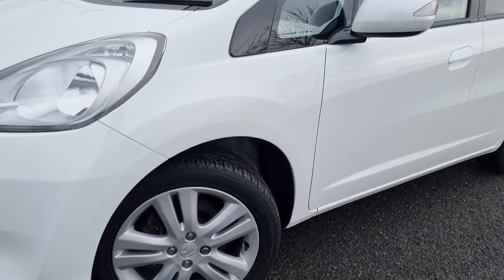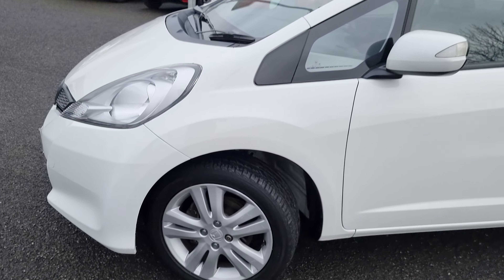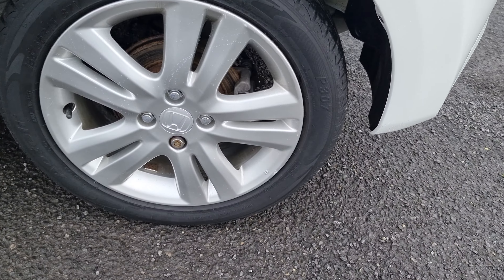With this being the ES Plus, it does come with these 16-inch alloy wheels, all of which have been freshly refurbished within our body shop here on site. That means every wheel will be in perfect condition, however I will go into each and every alloy just so you can get an idea of what condition they're all in.